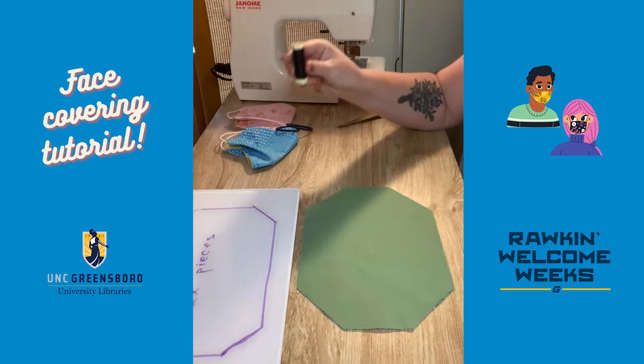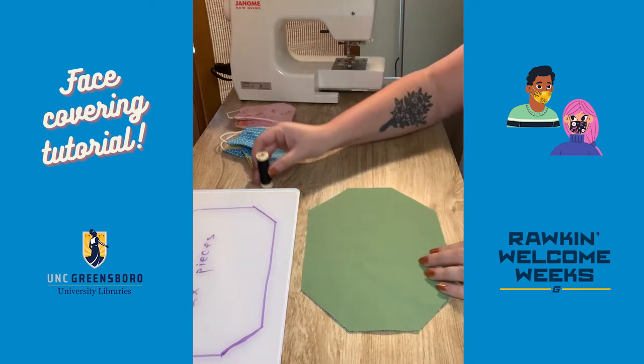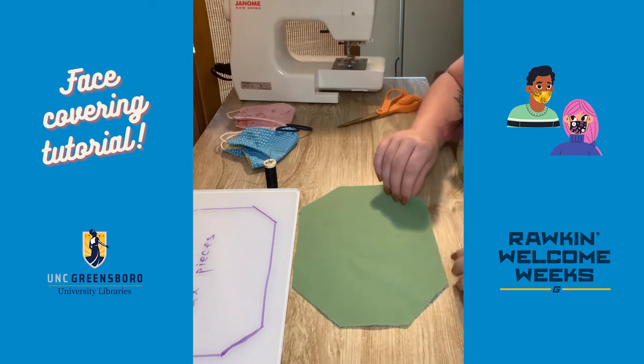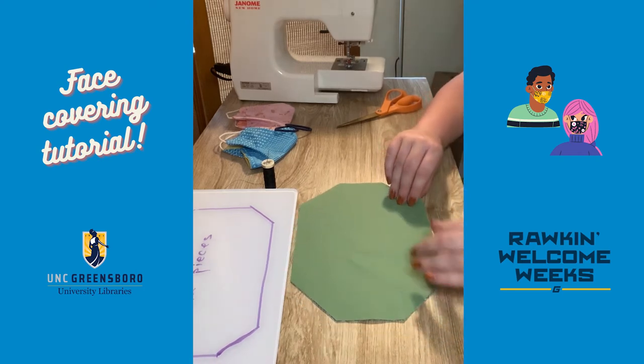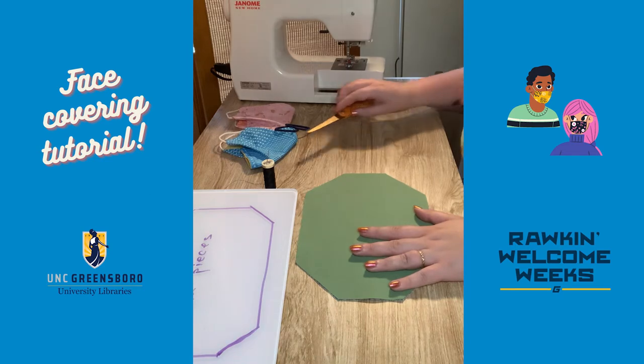If you're hand sewing, you want to put your stitches close together because that will make the stitches more secure and the mask less likely to pull apart, especially after you've washed it a couple of times. Now I'm going to get my sewing machine ready and stitch along those edges.